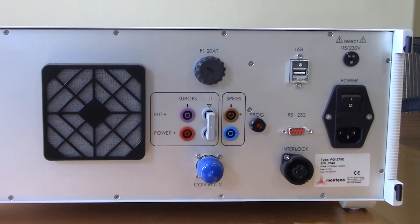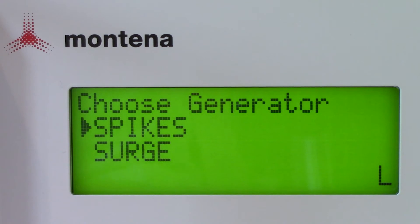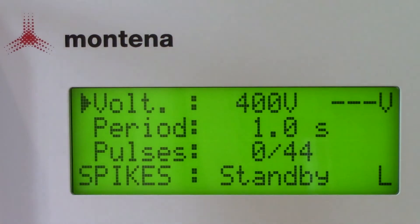Now let's take a look at the front panel display and walk through modifying some different testing criteria. Let's look at spikes - you'll see a couple different criteria: voltage, period, and pulses. On the voltage you'll see two different values; the left value being 400 volts is the value you're setting, and the right is going to be the actual voltage which you'll see change when you hit the high voltage button. Below that, period is set at one second - that's the time between pulses. Then you'll see pulses, which shows the counter on the left and the number of pulses set on the right.